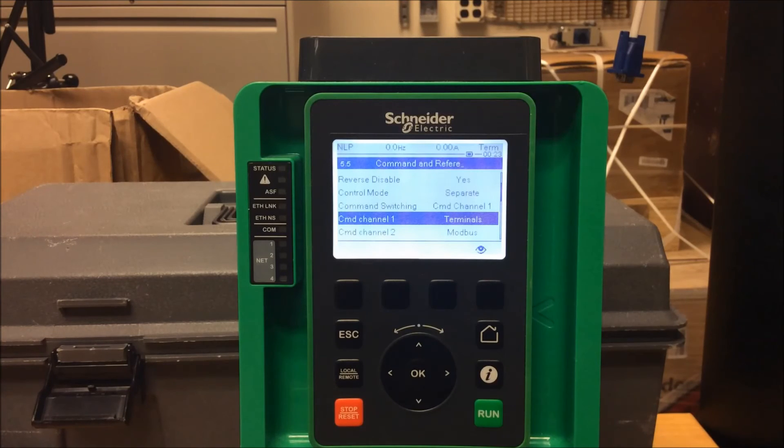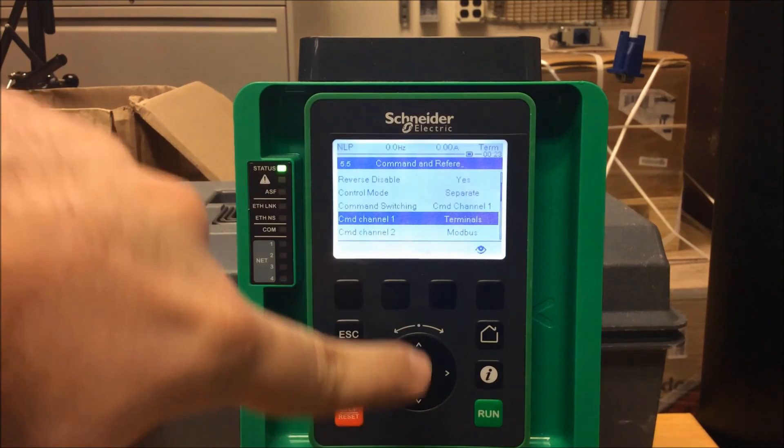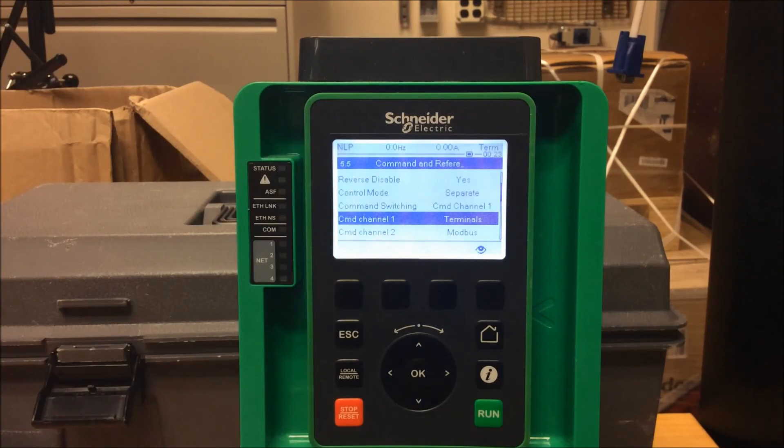And this is how you program the ATV 630 and the 930 drives to run using terminal control and use the rotary dial as a means of ramping up and down.